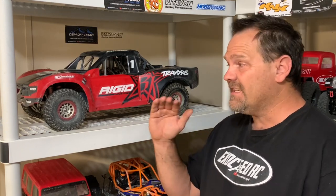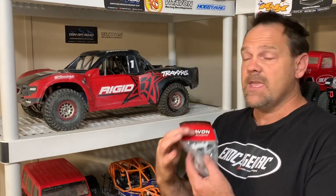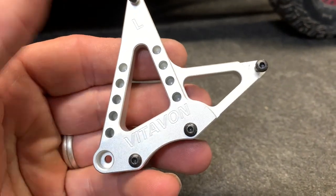The Traxxas UDR, as far as trophy trucks go, is the best scale representation of a trophy truck made in mass production by anyone. The chassis, layout, and suspension are all right on point, and you're going to see all that in this video because I've got the Vitavon upper shock mounts to put on this. These are marked left and right — there's your Vitavon.